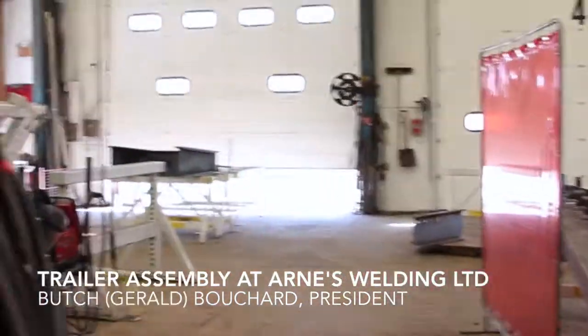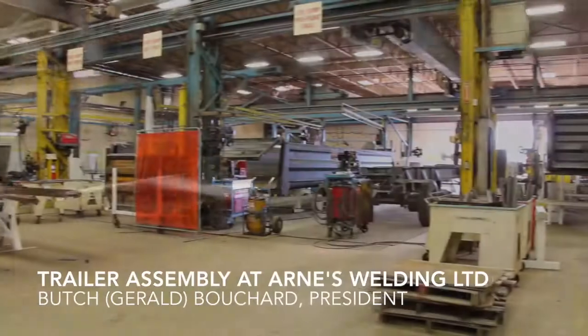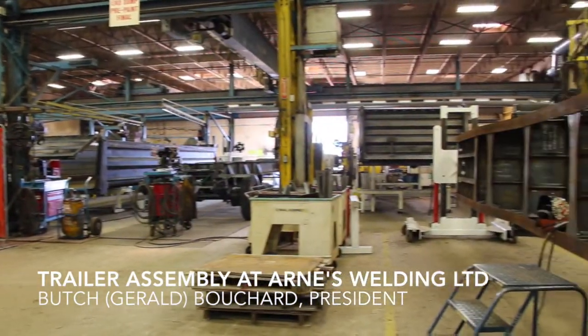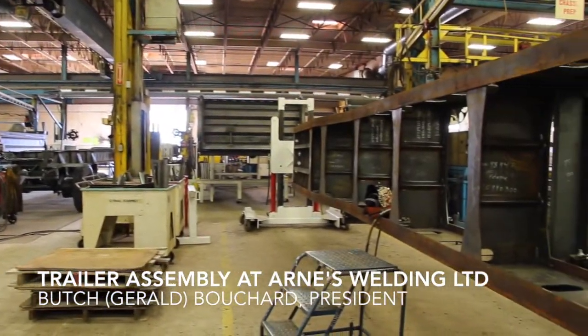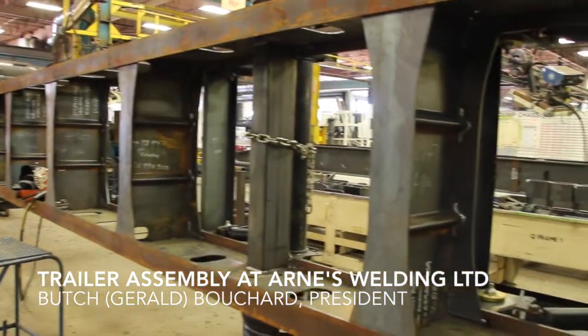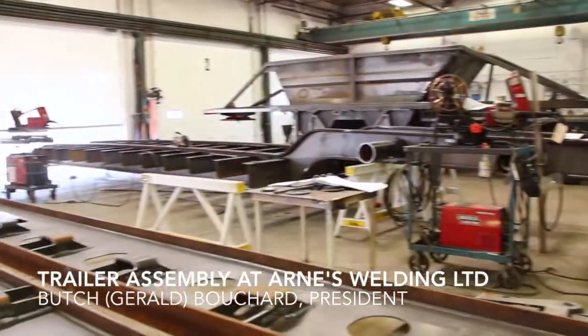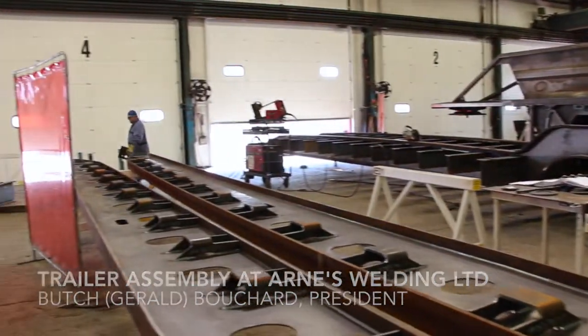These four-three doors is where our low beds get built. This one in production here is for Fort McMurray — it's a 65-ton detachable hydraulic detachable. Some of these trailers can be 1,000-hour or 1,200-hour trailers in man hours. These are the outside rails for that same trailer.